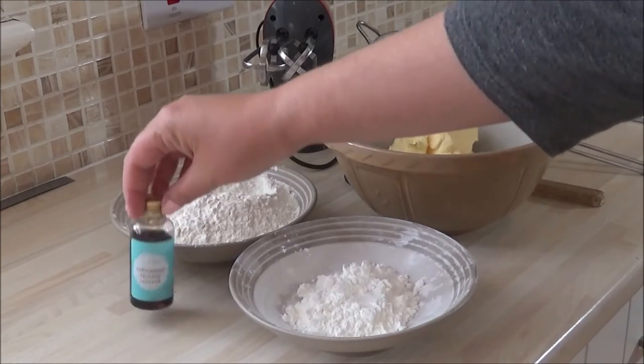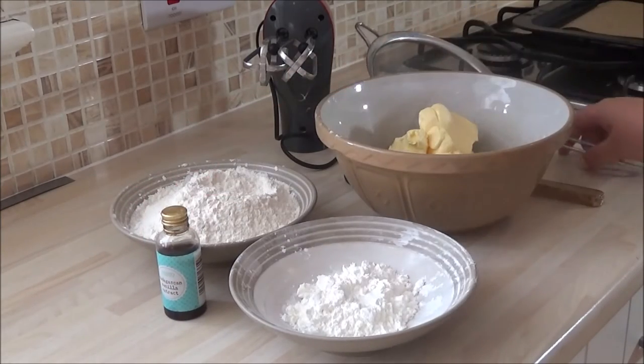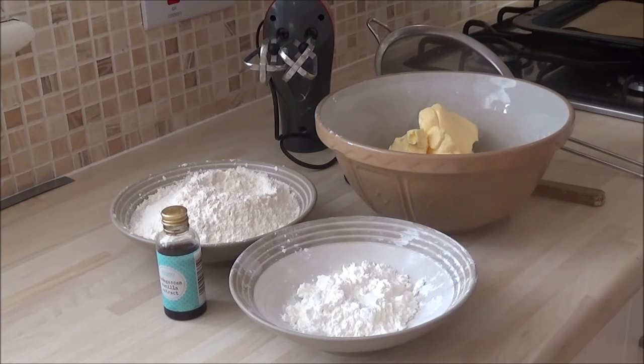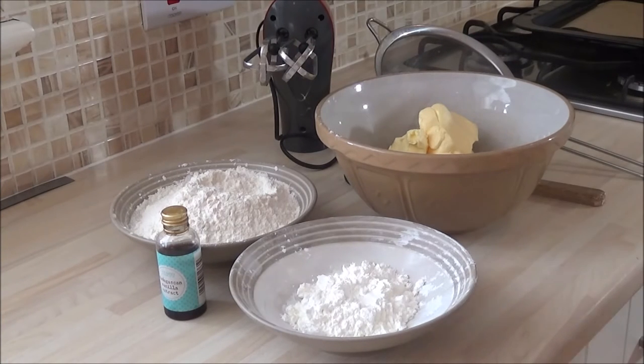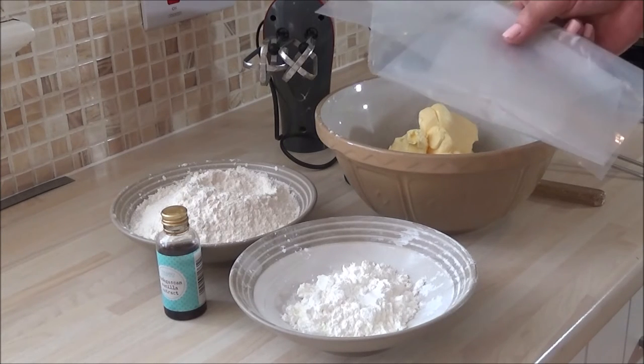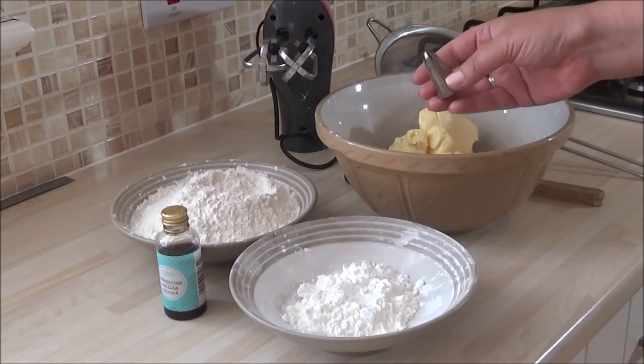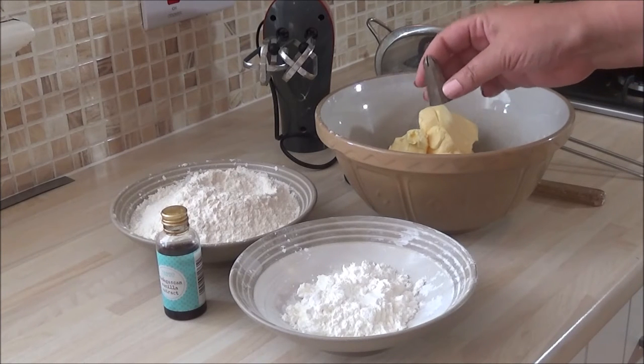You'll also need some vanilla extract, a sieve, a mixer, and for piping the batter in biscuit form you'll need a piping bag and a 1M nozzle — my infamous 1M nozzle that I use for most things.